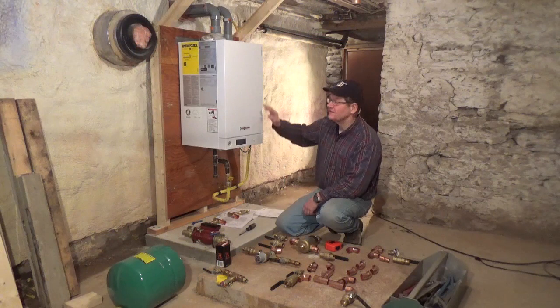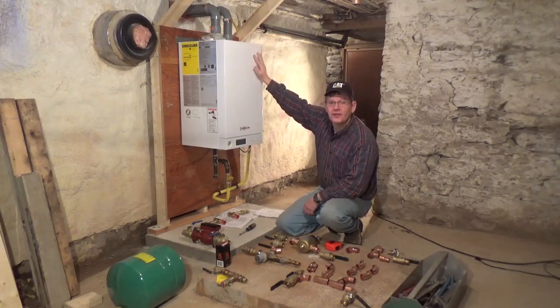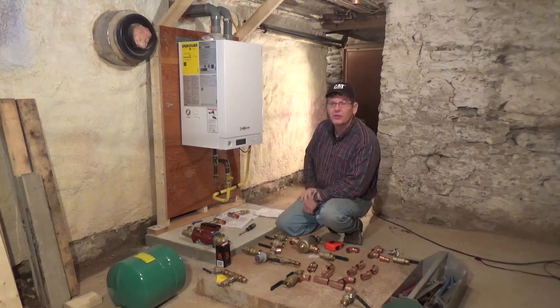Hello folks. Well, as you can see the boiler's hung in place, the intake and the exhaust are connected, the gas lines plumbed in.